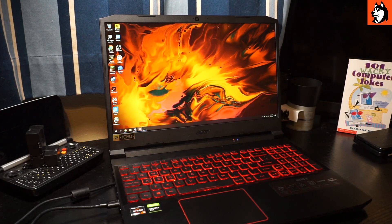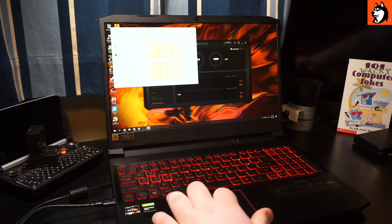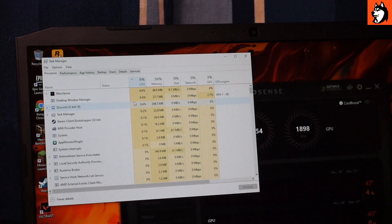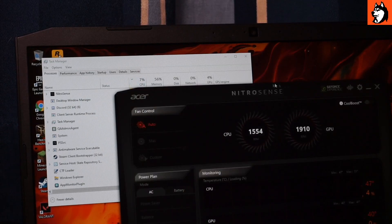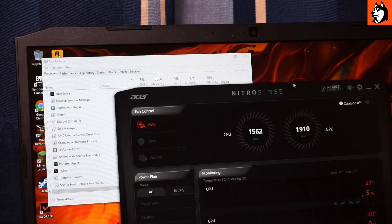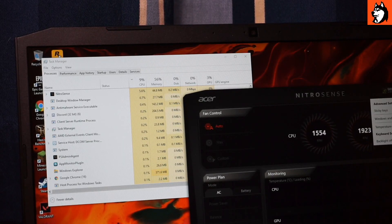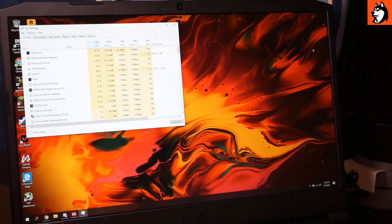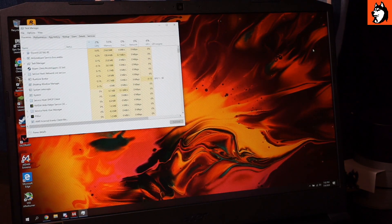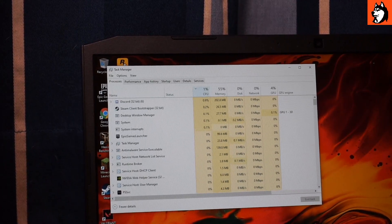One last thing: NitroSense. It seems to use a high amount of CPU even when doing nothing. As you can see, NitroSense is currently idle and using about 5% of the CPU — I've seen it as high as 8% at times. I don't know why it uses so much CPU power since it's just running a GIF of a fan. Make sure to have it closed when you're not using it. When I close it, CPU usage drops from around 8% down to about 1-2%, with most of the remaining usage being Discord. That's a significant difference on a gaming laptop.